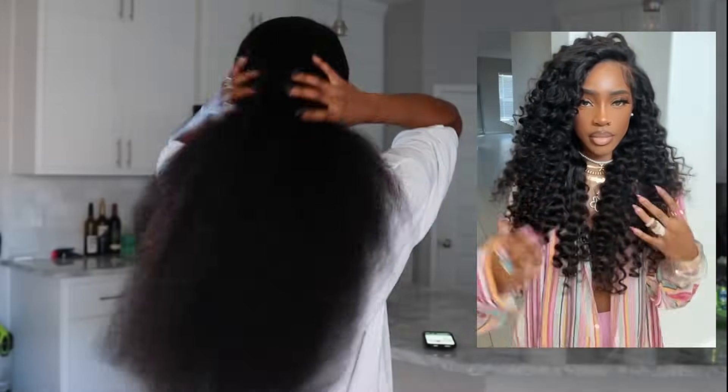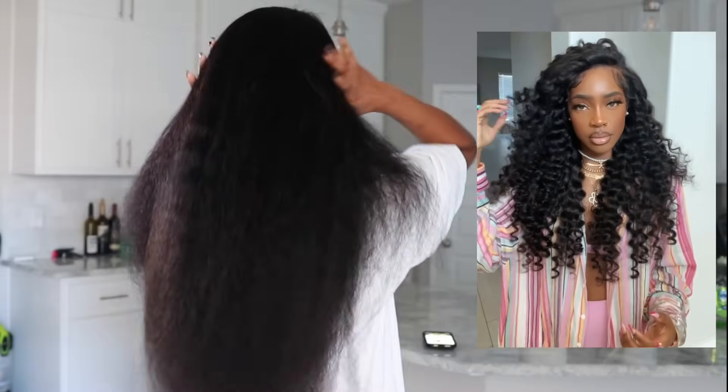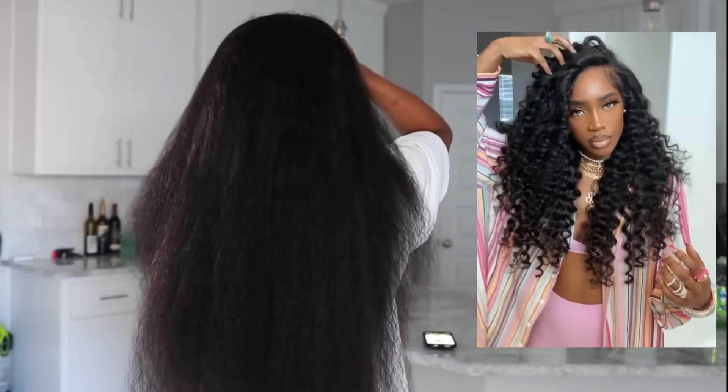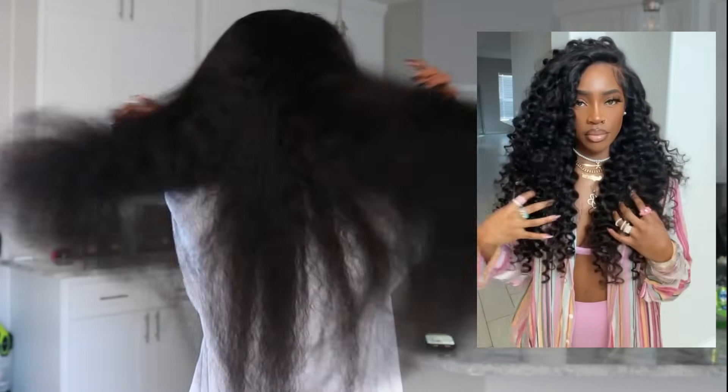In today's video we're going to be going from this beautiful fluffy, gorgeous 36-inch hair to these really cute little tight long curls on the right. If you want to see how I achieve this, stay tuned.